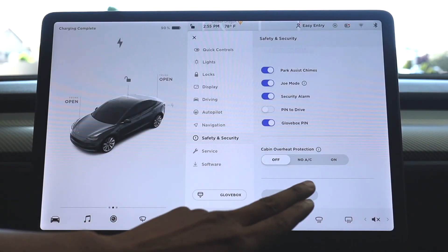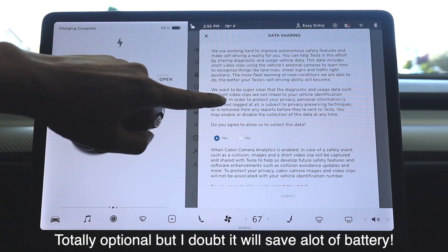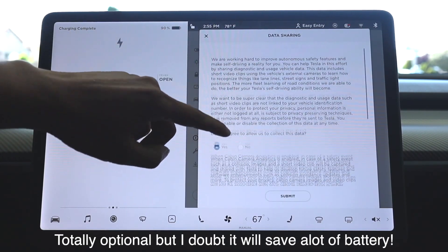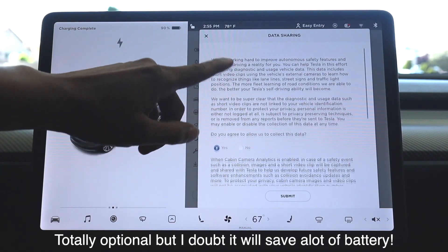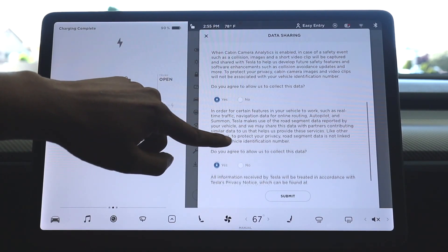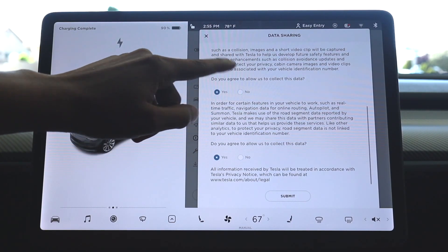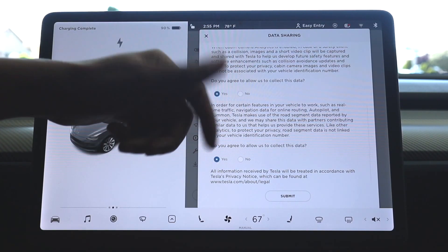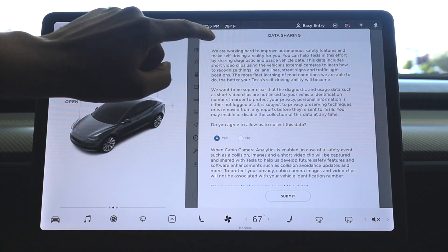The next option under Safety and Security is data sharing. This is optional. Tesla sends data to Tesla at random times, which could drain some battery. What I'd suggest is, if you want, you can turn them all off and then turn them back on when you get back. I'm going to leave them on, since my situation is totally different from someone else's.